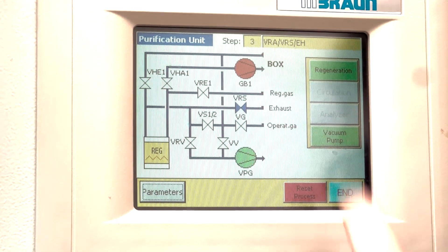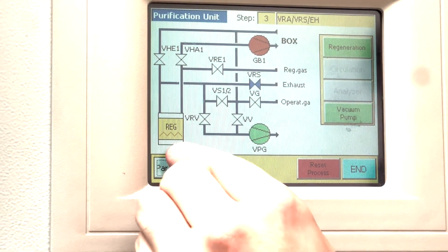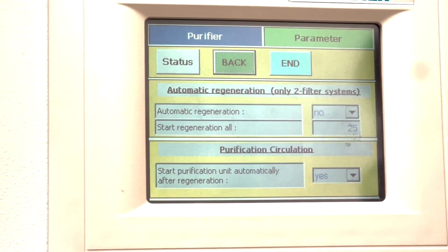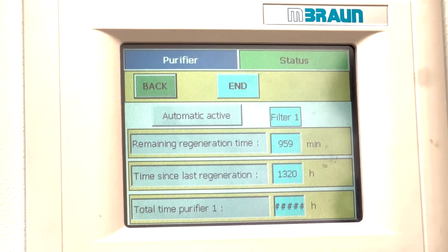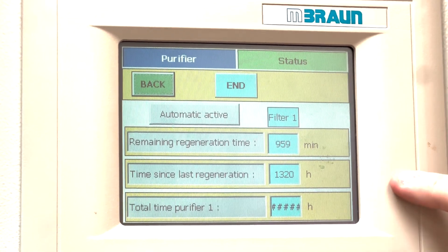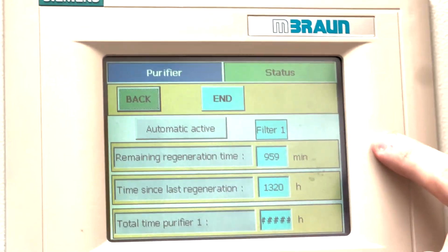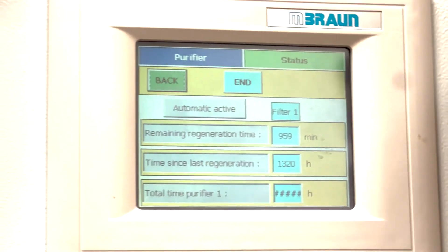It also says Step 3, which shows that regeneration is happening. If we go to Parameters and then Status, it will show you the remaining regeneration time. Below that is the time since the last regeneration, and now it's showing the time left — about 960 minutes, which is a good 12 to 16 hours. It does vary a little bit.